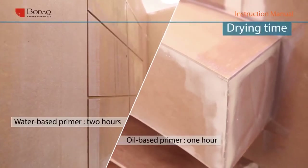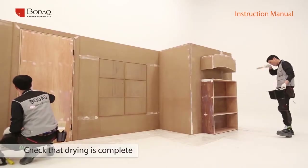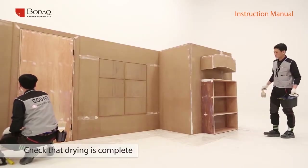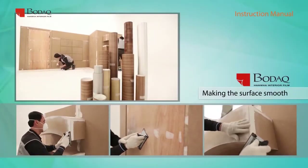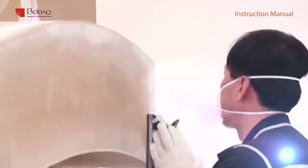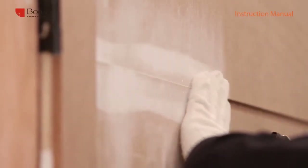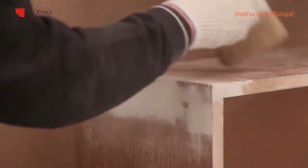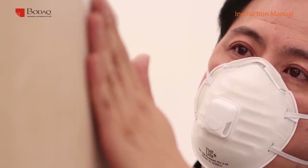Drying time depends on the work space situation. It normally needs more than two hours for water-based primer and more than one hour for oil-based primer. Please make sure to check that it is completely dry. After checking that the surface is dry, make the surface smooth with sandpaper and remove foreign materials with a brush. Lastly, check the surface condition by hand.